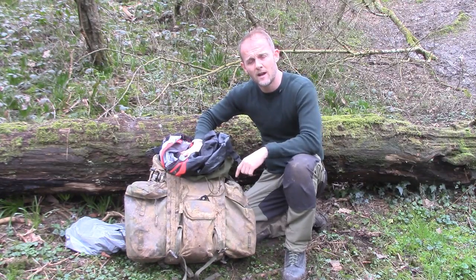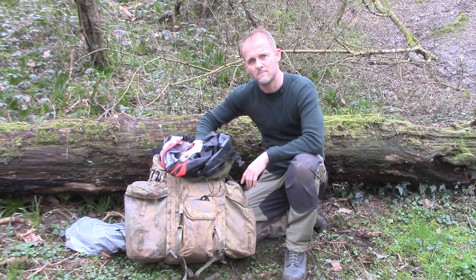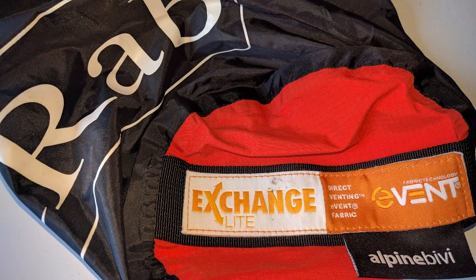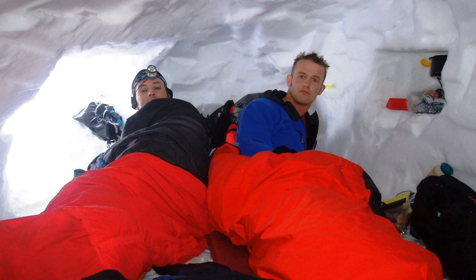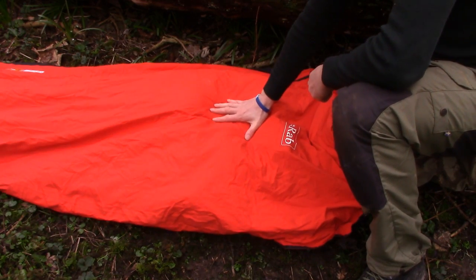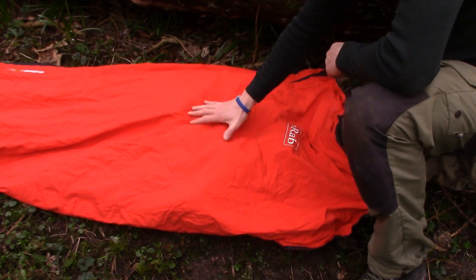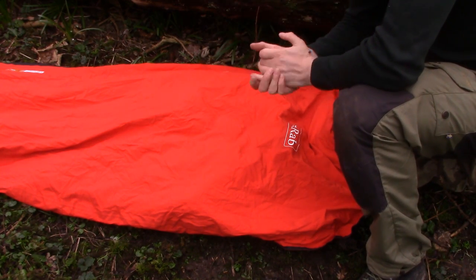Let me take this out and have a closer look. Starting from the top, I've got my Rab Exchange Light Event Alpine Bivy. I've used this for many years — I bought it en route to my winter ML assessment, probably around 10 to 15 years ago, and it's still going incredibly well. I much prefer it to the military issue Gore-Tex bivy bag that I used for many years, which is still a great piece of kit. This is just stuffed by hand inside my canoe bag inside my Bergen — I don't compress this in any way at all.